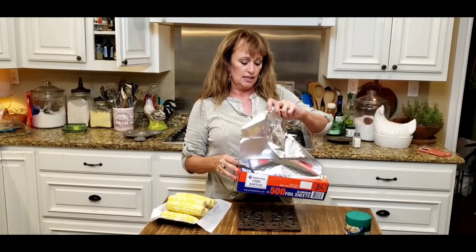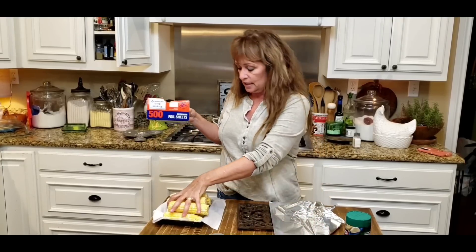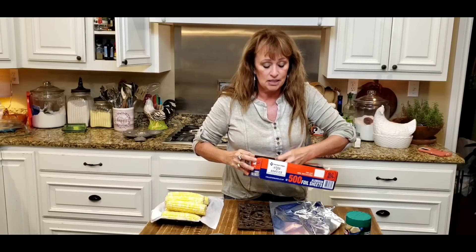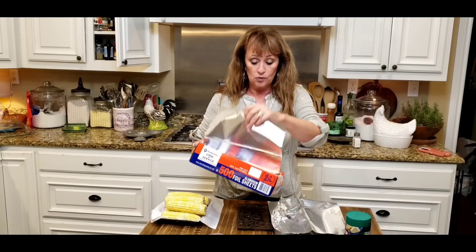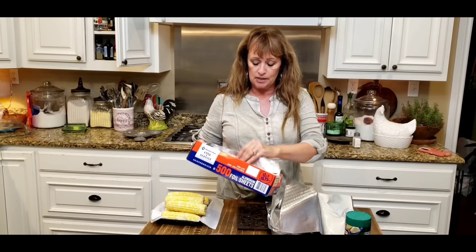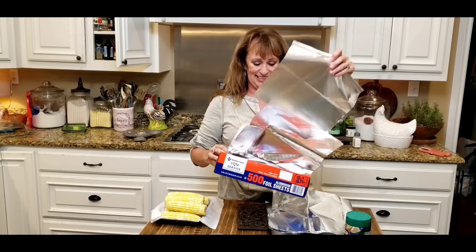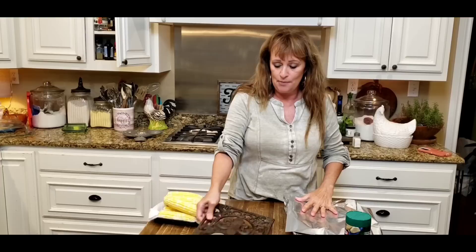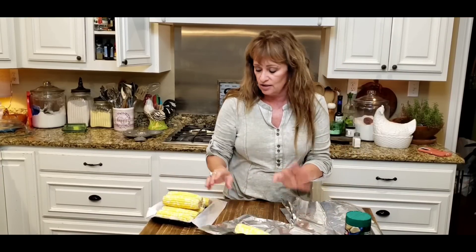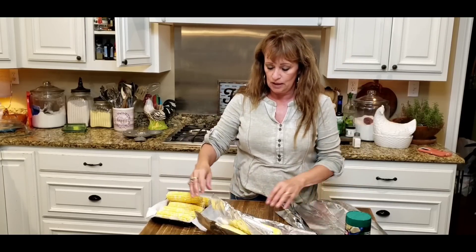I love these corn holders — this is big time flavor. I've got eight ears of fresh corn. I've got these fresh, but seriously, if you've got a big package of frozen ones, do that — they'll be great flavor too. I'm just going to put an ear of corn on each holder. I just saw these fresh in the store and grabbed them up knowing I was going to do this for a quick meal.